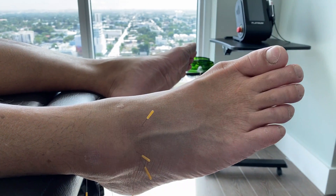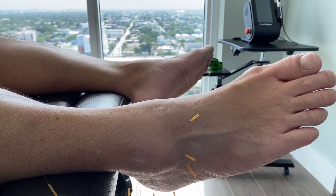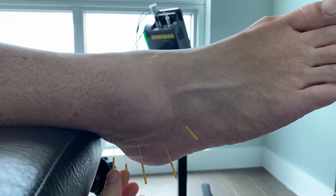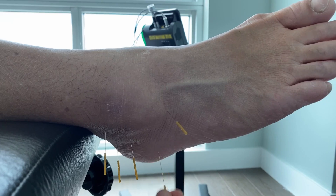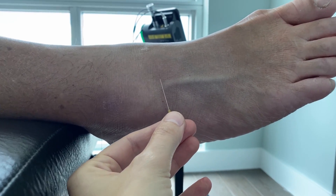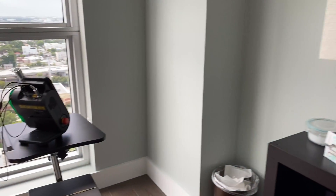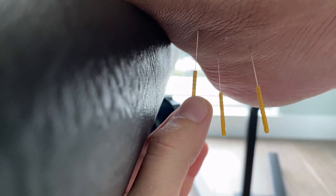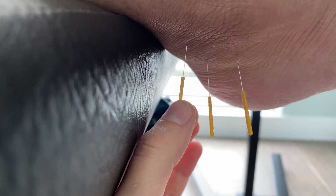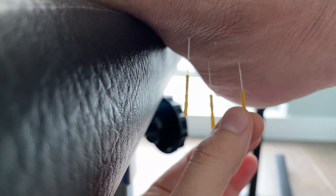We're going to leave the needles in for about 20 minutes, but you don't really need to. Now we're pulling out some of the needles and checking them. This one's really soft, so it's ready to come out — this one's also really soft and easy to pull, so we can take those out. But these ones are still a little tight, still not where we want them, especially this one.